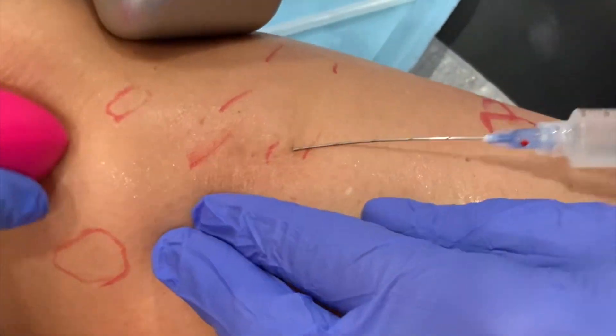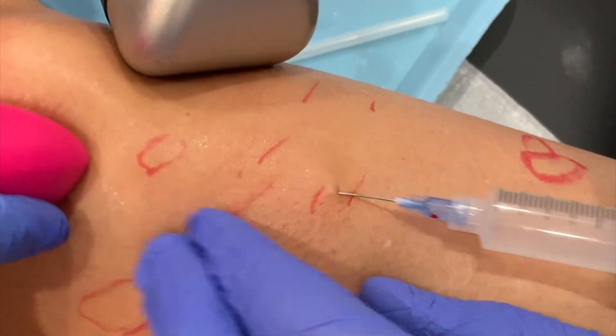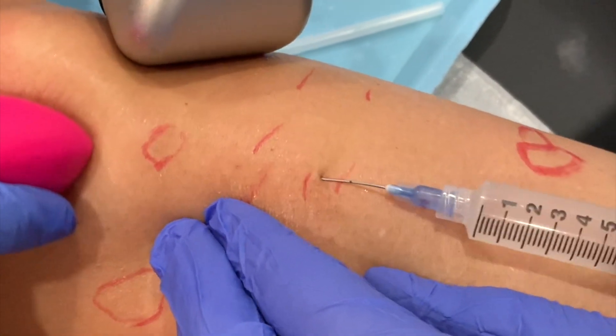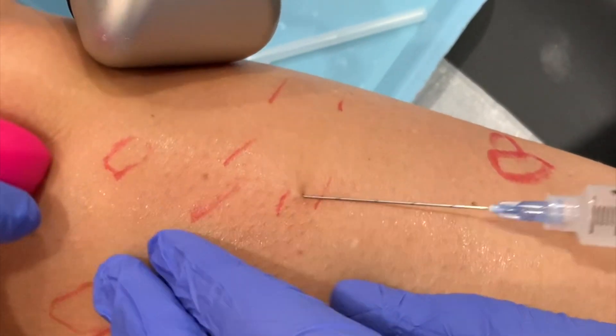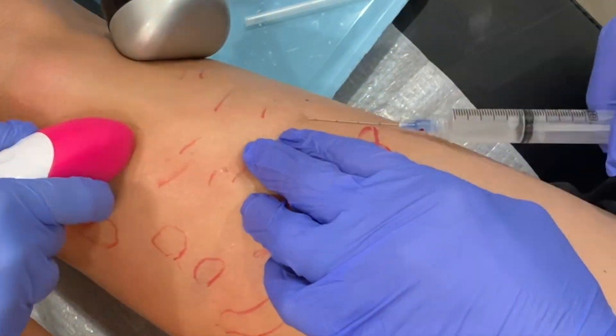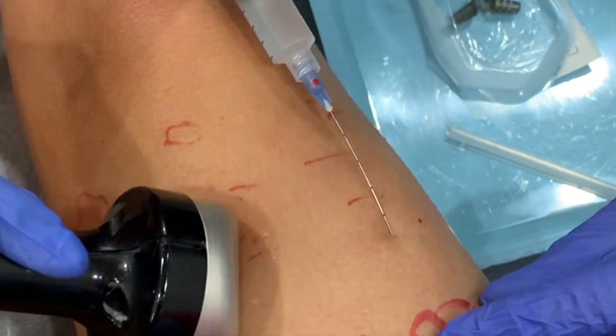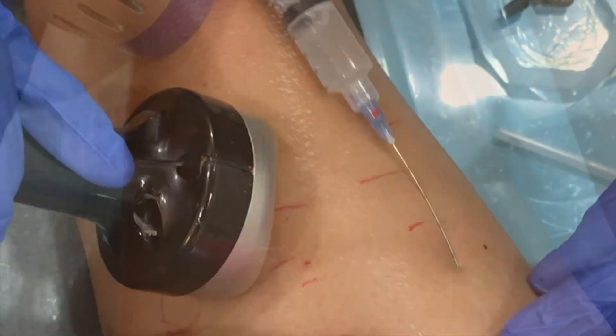You can see in the background that my assistant is using a cold device called Artec, which keeps the skin temperature at approximately 40 degrees Fahrenheit, and a vibration as well. This keeps the patient very comfortable. There should be absolutely no downtime with this procedure besides slight bruising.